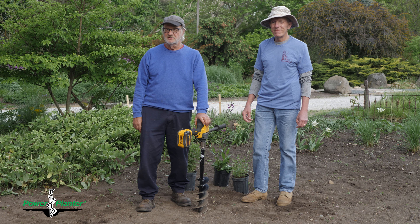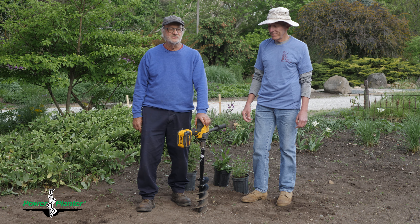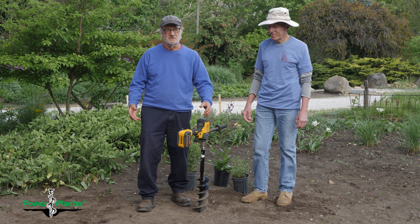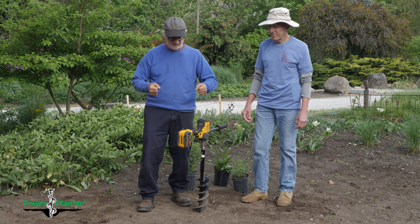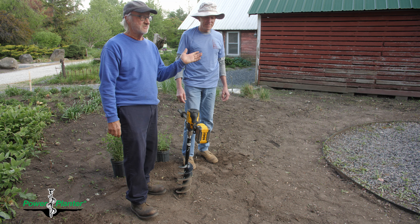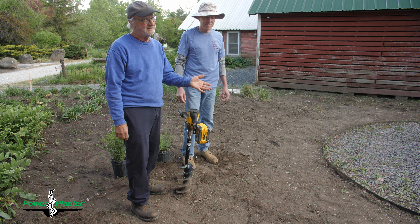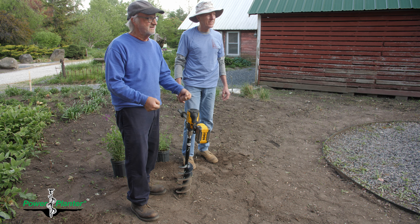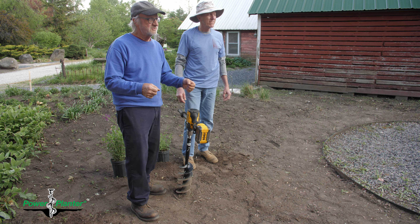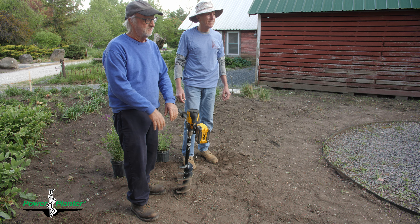Around 1999-2000, we started using a drill — a large drill with about a three and a half inch bit — and we just started drilling our plants right into the ground. That was so much more efficient. We still used a tile spade for gardening purposes, but we used the drill to get plants in the ground much quicker and more efficiently, and we had beautiful backfill to put in.